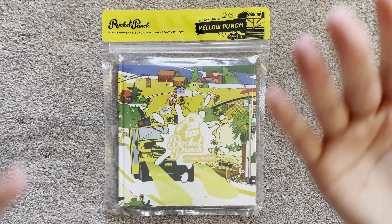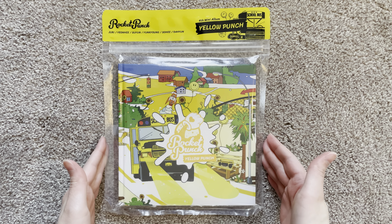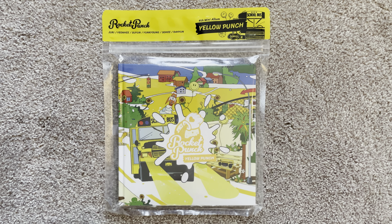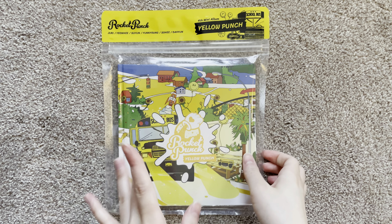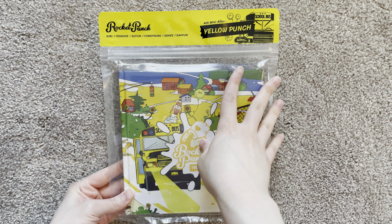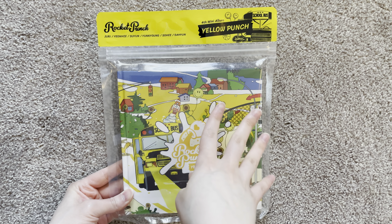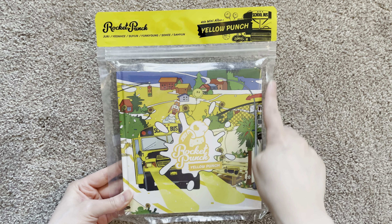Hey guys, what's up! Today I'll be unboxing Rocket Punch's Yellow Punch, their fourth mini album. I'm so excited — I've been waiting forever for their comeback. Let's get into it. It's their iconic same packaging they almost always do. I love how they have this packaging and the little ziploc — I love it, it's amazing.